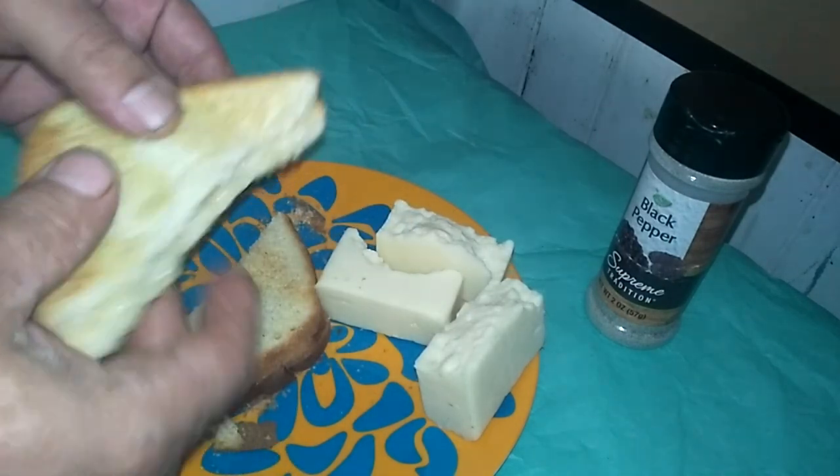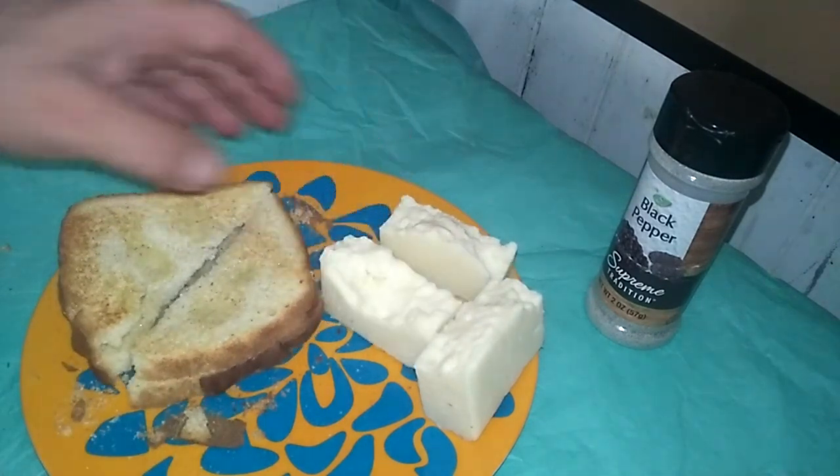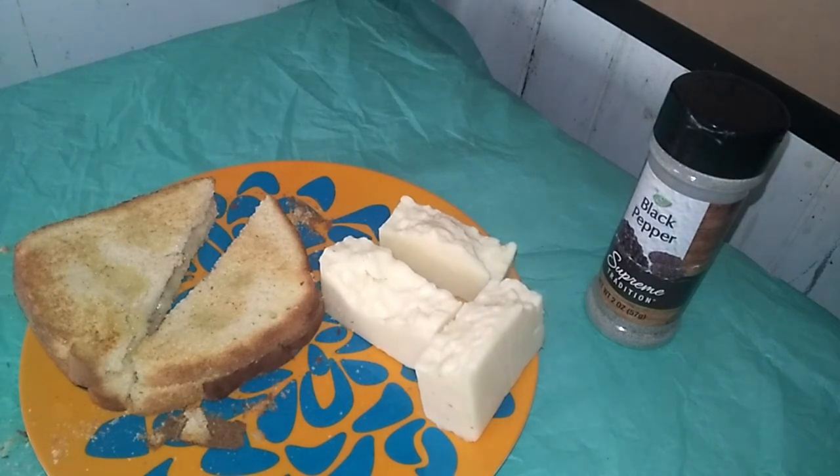For kids, you might want to use a regular cheddar and not a real sharp cheddar like I like, and maybe skip the black pepper. But throw some tomato on this and different things, and man, you've got a great sandwich.